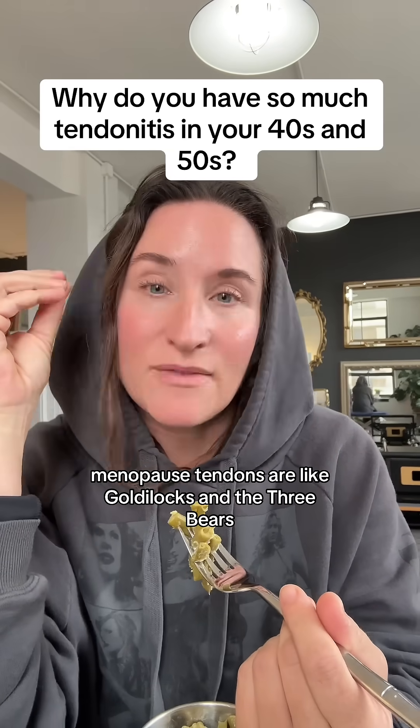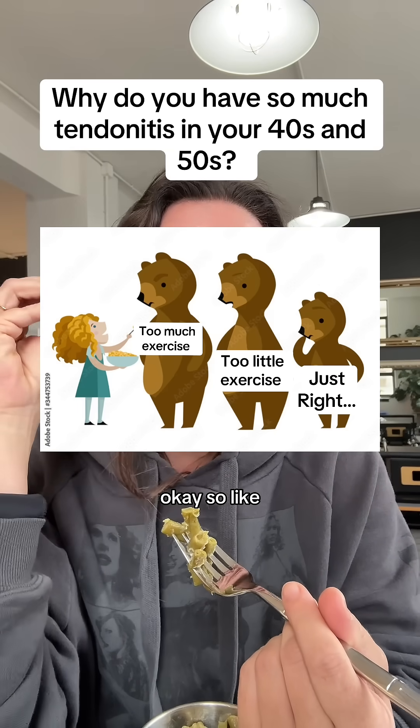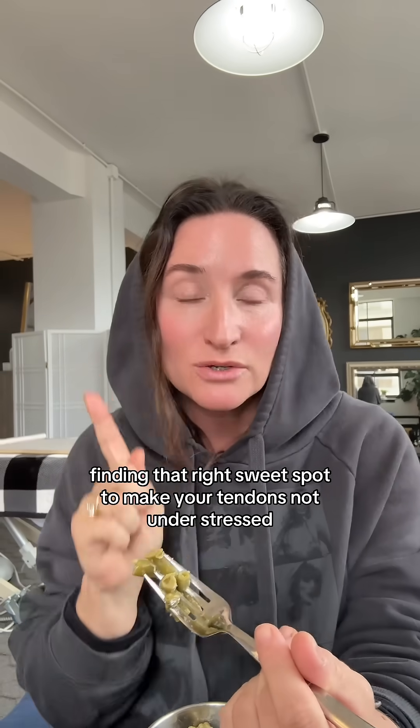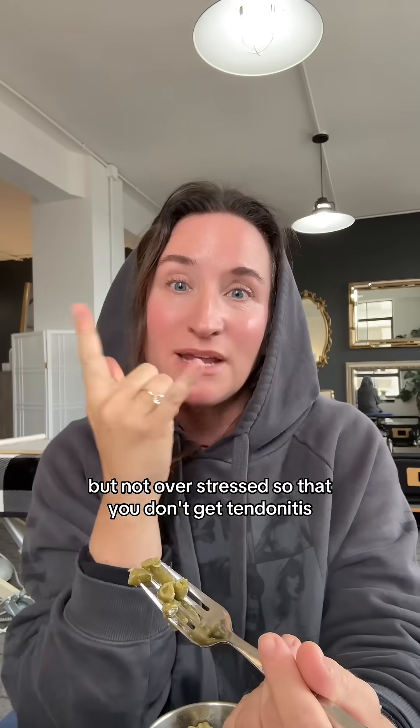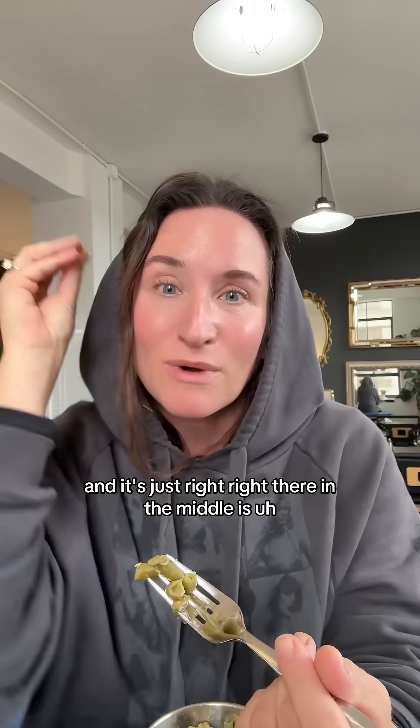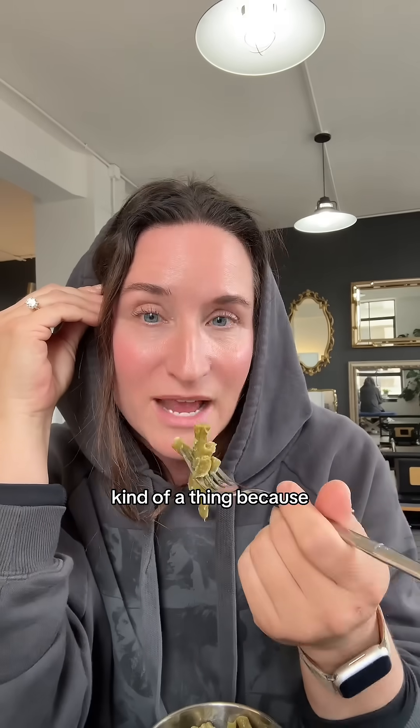Menopausal tendons are like Goldilocks and the Three Bears. Finding that right sweet spot to make your tendons not understressed so that they become weenie, but not overstressed so that you don't get tendinitis — it's just right, right there in the middle. That's kind of a thing.